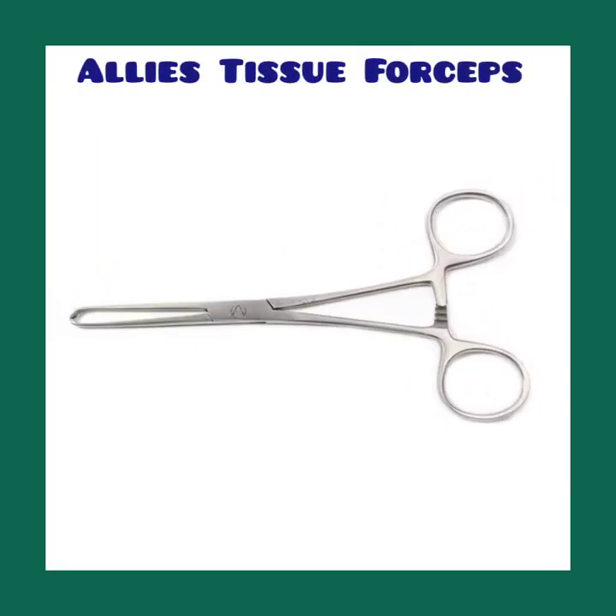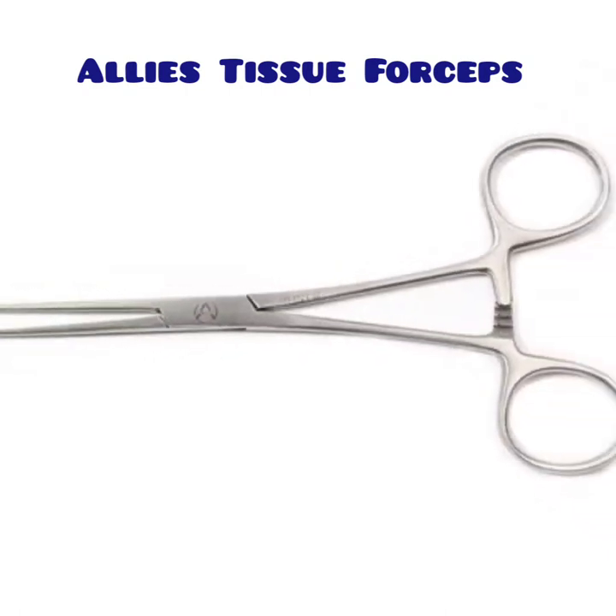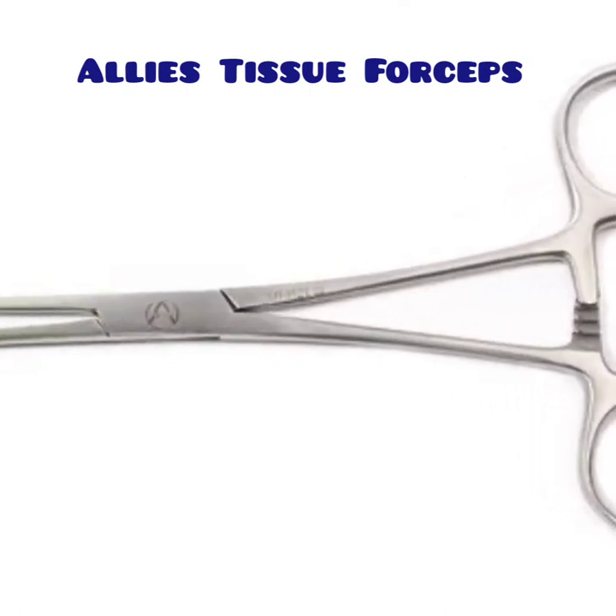Hello all, today I am going to show you Alice tissue forceps.